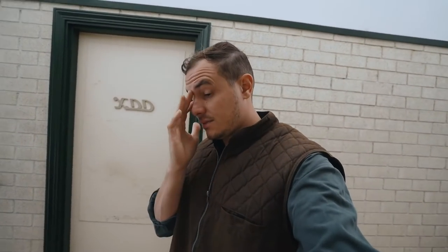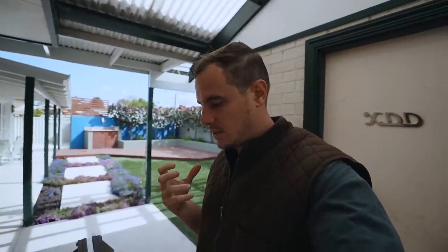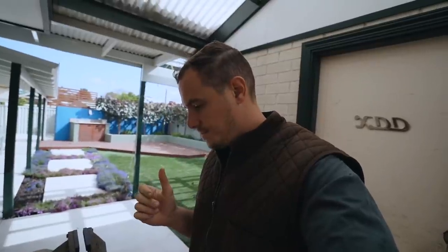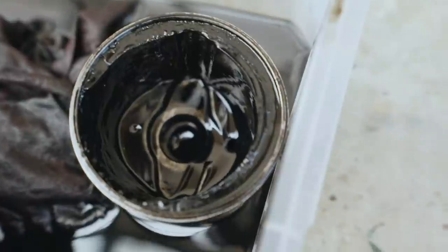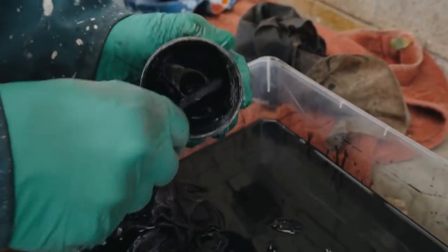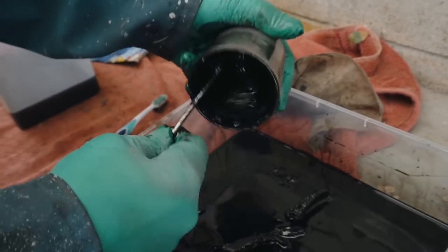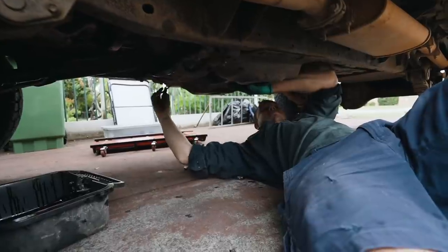We've dropped the oil and taken the filters out. This vehicle has a pretty cool oil filter system — one standard oil filter, and on top it has a spinner which uses centrifugal force to get gunk out to the side. I tell you what, this thing hasn't been cleaned in a long time — you can see the build-up around the edge, really thick. Years and years of work here. I don't think he's been doing this every time he serviced the vehicle. We're also going to check the fluids in the transfer case and gearbox and probably give them a top up.